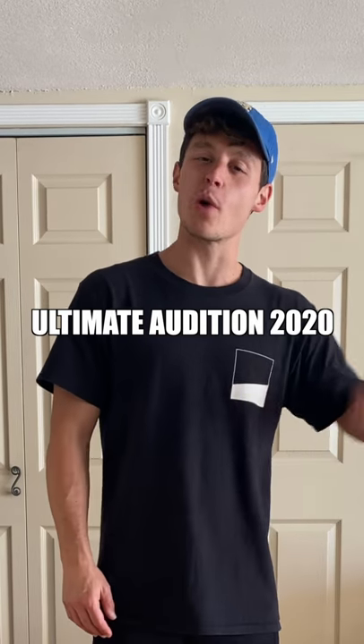Hey guys, it's Eric with Show Up. We're back to bring you the Ultimate Audition 2020. Let's get it.